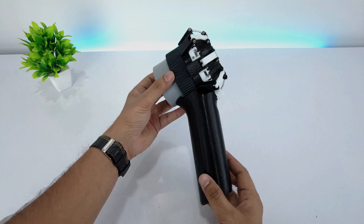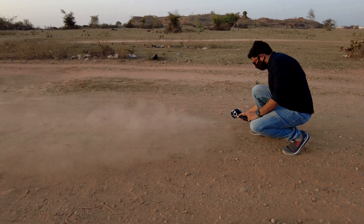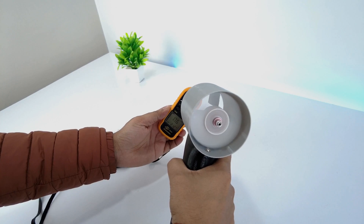Ever wondered what it feels like to have a powerful brushless blower fan? In this video, we test a brushless electric jet — a compact electric thruster that delivers serious power.